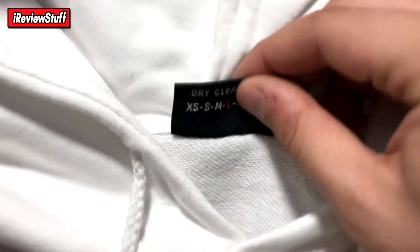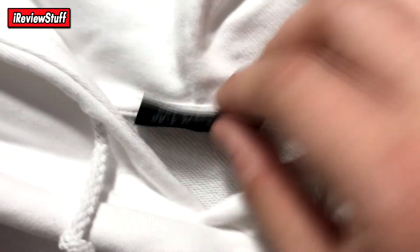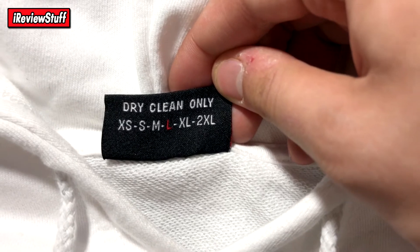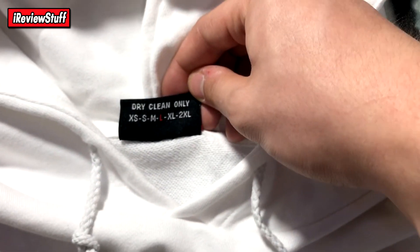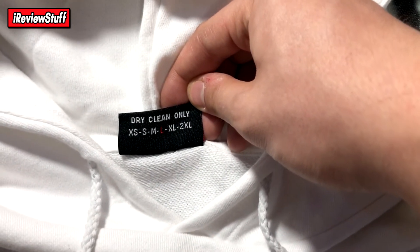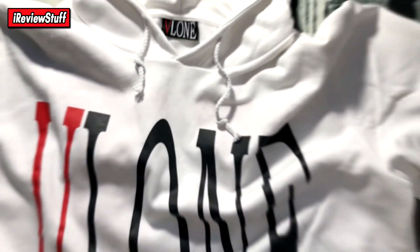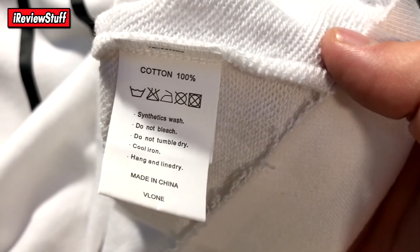You can see the tag — it says Vlone on there — and the stitching is nice and clean. Dry clean only. This is a large, but it fits more like a large — except the sleeves, the sleeves are a little long. There's a tag on the inside as well.